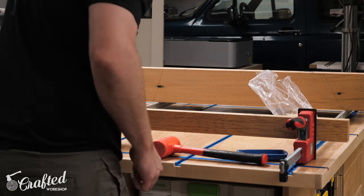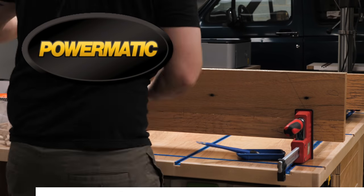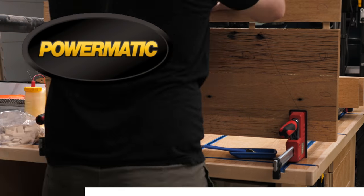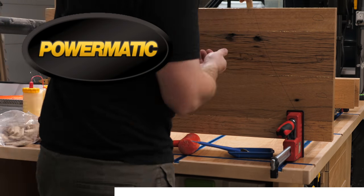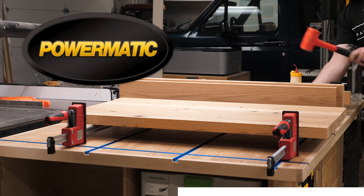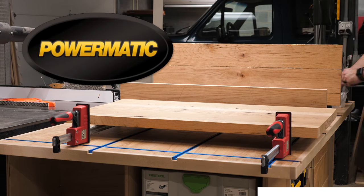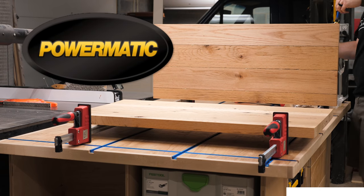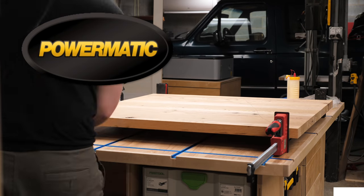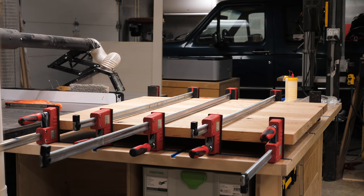While I'm gluing up the leaf panels, let's talk about the sponsor of this week's video, Powermatic — the gold standard. I added the Powermatic PM1500 bandsaw and PM2244 drum sander to my shop a few months ago, and they've been total game changers for my woodworking. The added power of the bandsaw and extra width and precision of the drum sander have been absolutely amazing, and I know these tools will last me for many, many years to come. To learn more, check out the link in the video description below, and thanks again to Powermatic for sponsoring this week's video.